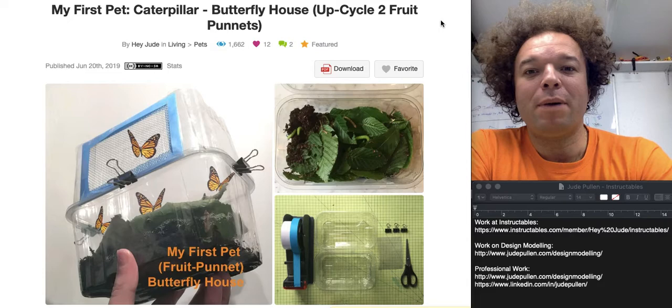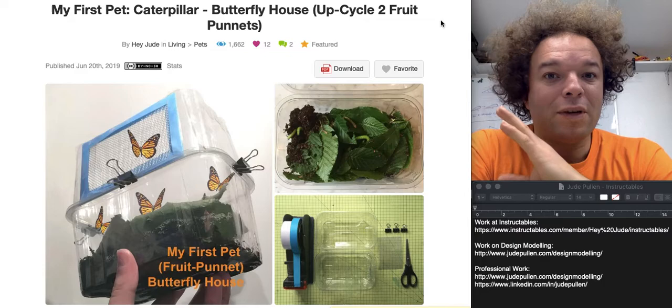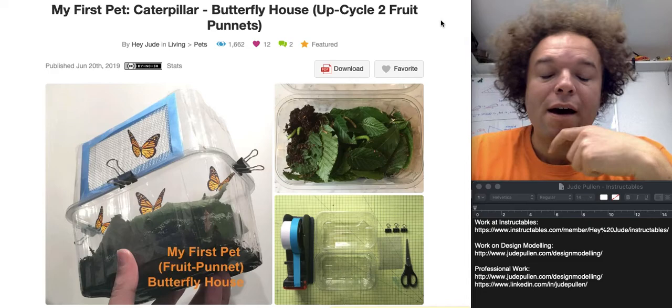Hello, so this is a little guide on how to make a butterfly house for raising butterflies from the caterpillars all the way through to the chrysalis, before they become butterflies. The nice trick is that it's not using anything fancy — it's just two strawberry fruit punnets held together with a little bit of mesh for ventilation.